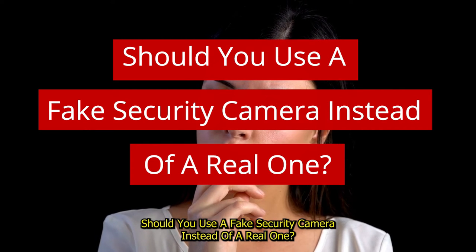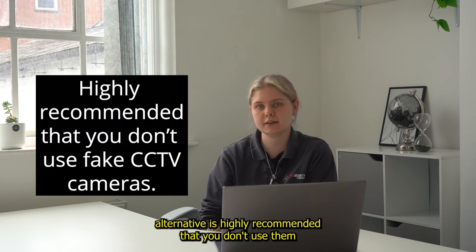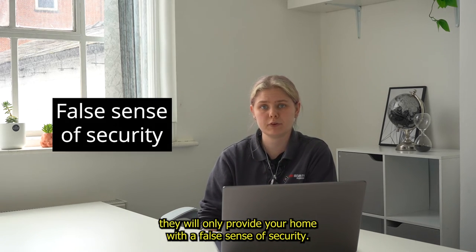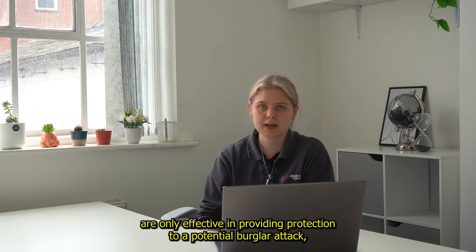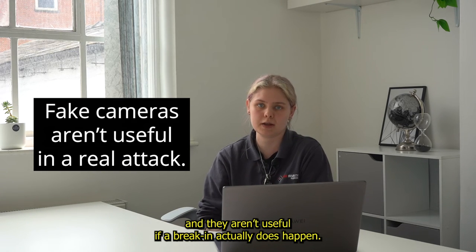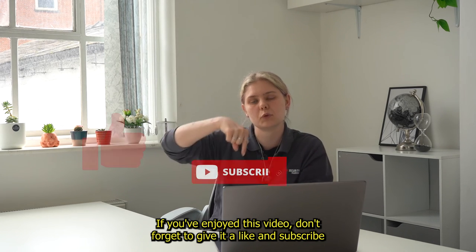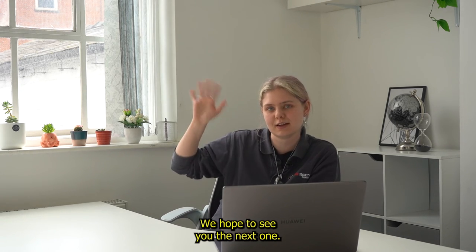7. Should you use a fake security camera instead of a real one? Although fake security cameras can be a cheaper alternative, it is highly recommended that you don't use them instead of a real security camera. A dummy security camera won't give you proper protection, and instead they will only provide your home with a false sense of security. Overall, dummy security cameras are only effective in providing some deterrence to a potential burglar attack, and they aren't useful if a break-in actually does happen. So that's the end of our video. What do you think of dummy security cameras? Let us know your thoughts in the comments below. If you've enjoyed this video, don't forget to give it a like and subscribe to our YouTube channel so that you can stay up to date with all the latest security guarding news. Thank you for watching. We hope to see you in the next one.